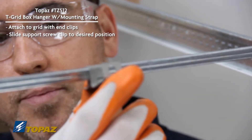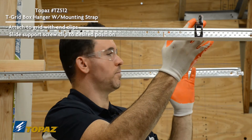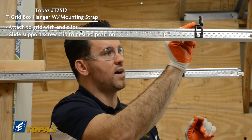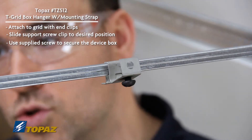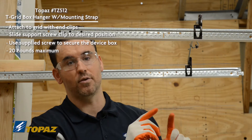Now it's time to line up your clip along the bar. You can move your support for your box and choose your octagon box or square box, and install it using the supplied quarter-20 screw. Remember, this box support is good for 20 pounds.